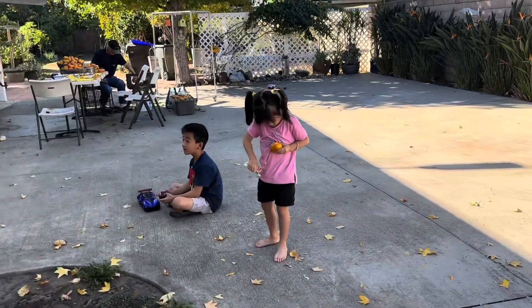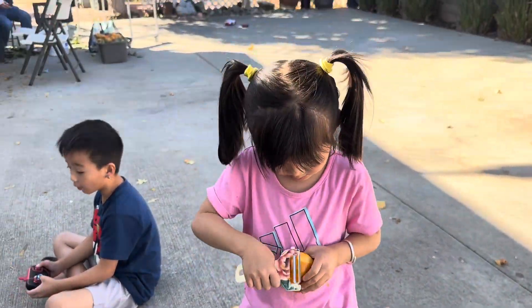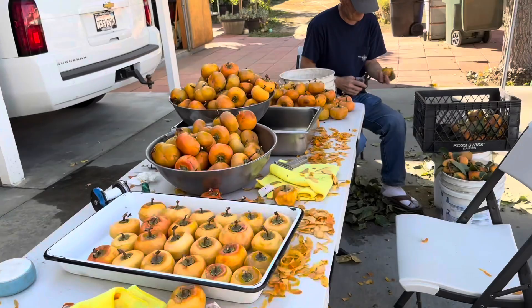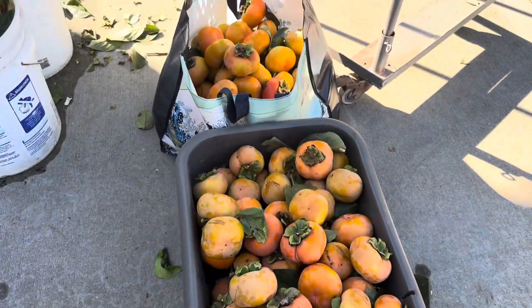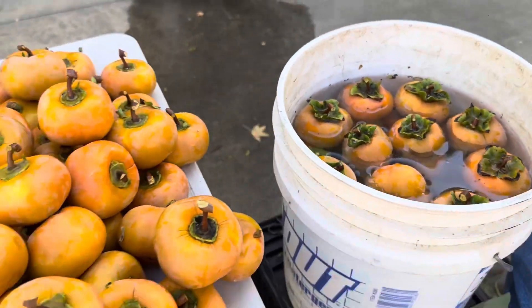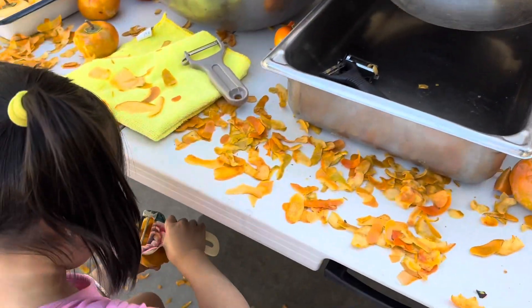We're making a dry persimmon from a Fuyu persimmon. So here we are getting set up. We got a lot of persimmons this year, so I will have to wash it. Looks clean. And next we're going to peel it.